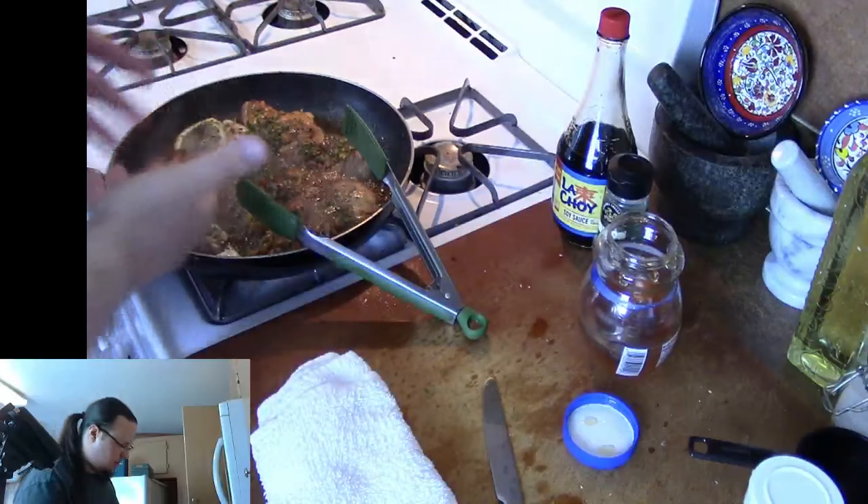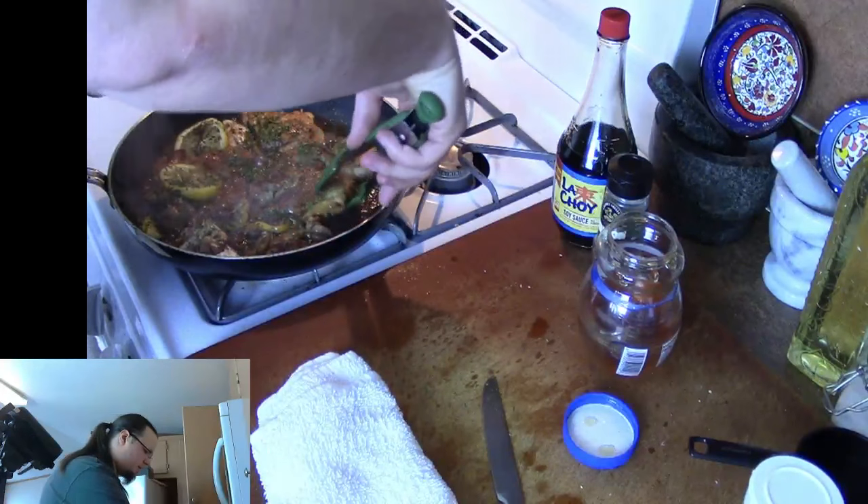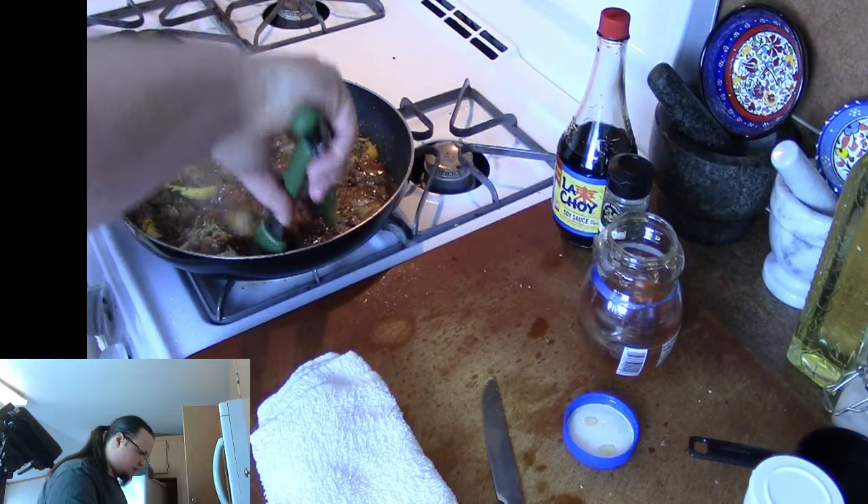You can see it really bubbling up quite a bit — it's getting really nice and thick, which is exactly what we want. I'm going to go ahead and turn the chicken one more time.